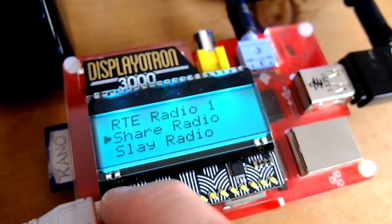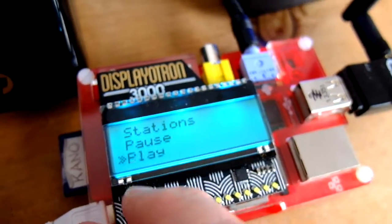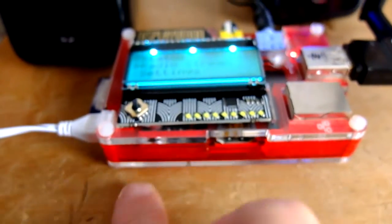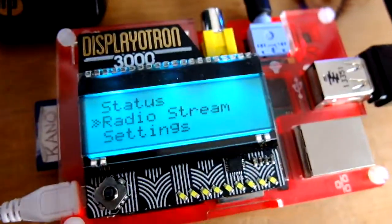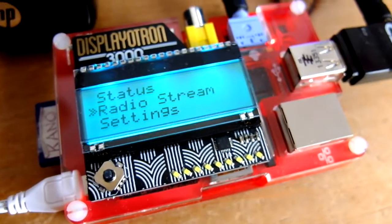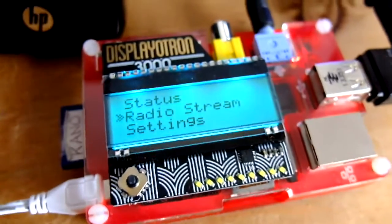That's pretty much it — that's the Displayotron 3000 from Pimoroni. It's sitting in a Pibow Coupe, which is a sort of cut-off Raspberry Pi case, half-height, that lets you get to all the pins and gubbins so you can plug in things like the Displayotron 3000. Really easy to assemble, a bit of fiddling around with the code, no soldering required — which is important for me, I don't do soldering — and it's made a really nice little Raspberry Pi internet radio. Very pleased with it, well done guys.